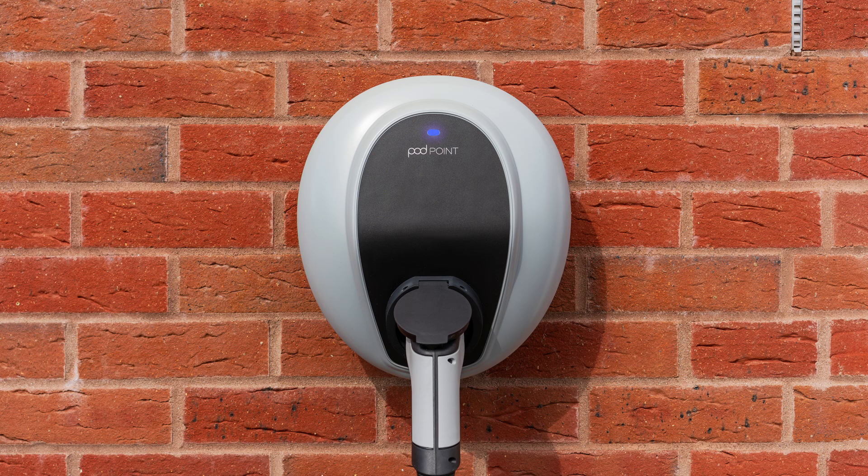A blue flashing pink light means your Solo 3 is communicating with Podpoint. Flashing yellow means your Solo 3 key lock is enabled.